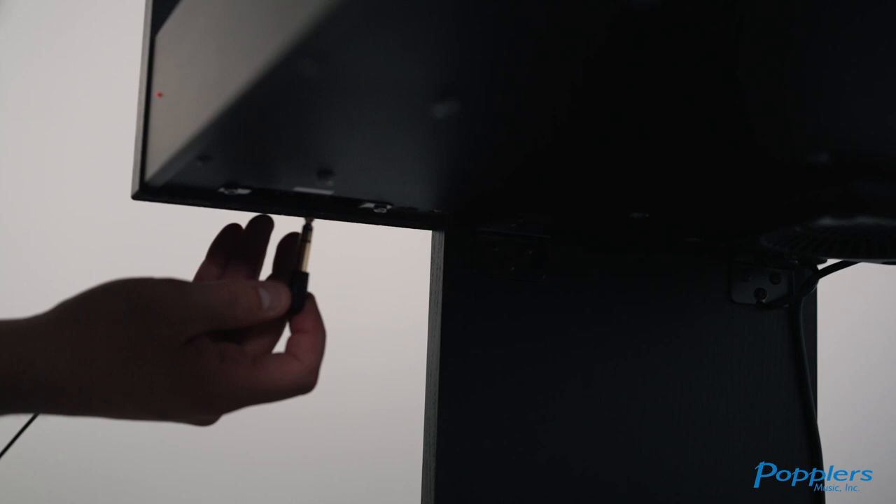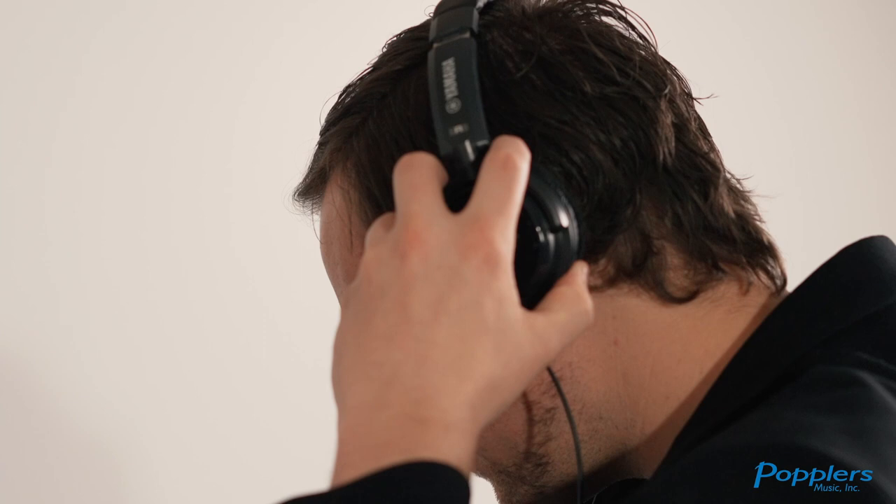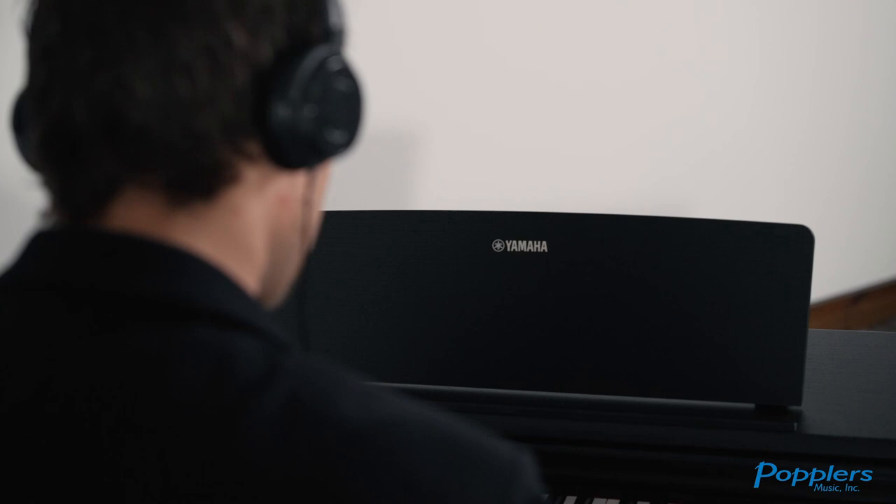The Stereophonic Optimizer lets players enjoy the natural, spacious sound experienced when sitting in front of an acoustic piano, even when wearing headphones. When using this function, voices sampled from an acoustic piano are perceived to come from the body of the instrument itself, not your headphones, providing a comfortable, natural experience.